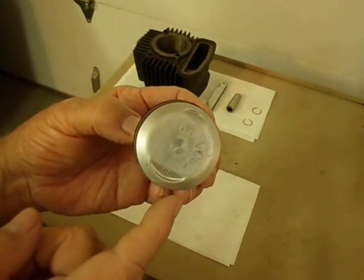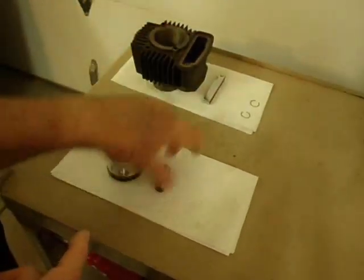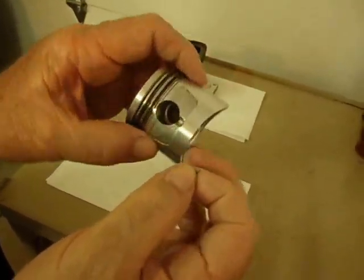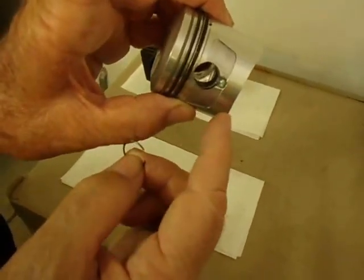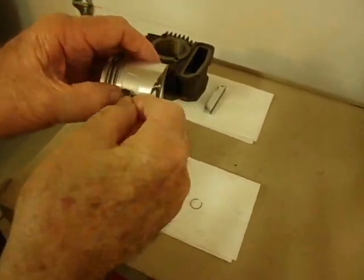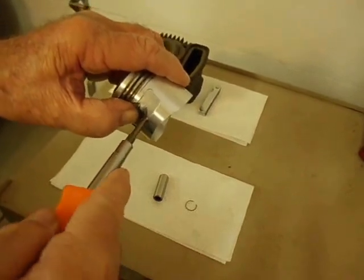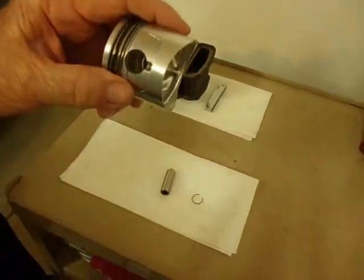Next, we're ready to put the piston onto the connecting rod. To do that, we'll need the piston, the wrist pin, and two wrist pin circlips. When you install the circlips into the piston, you don't want the end gap to line up with the cutout in the bottom of the piston — if you do, it would hold the wrist pin in but you would never be able to get it out again. I'm going to put the wrist pin clip on the side, hold it down with my thumb so the clip goes across that gap, then twist it in with the screwdriver. I heard it click in, so it's in there now.